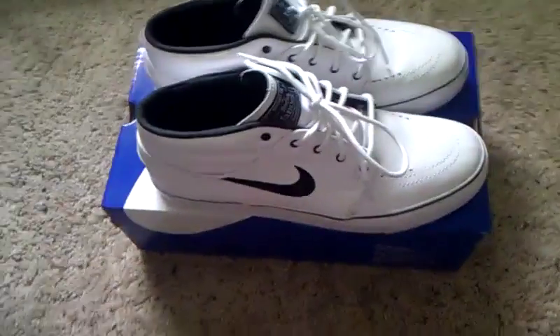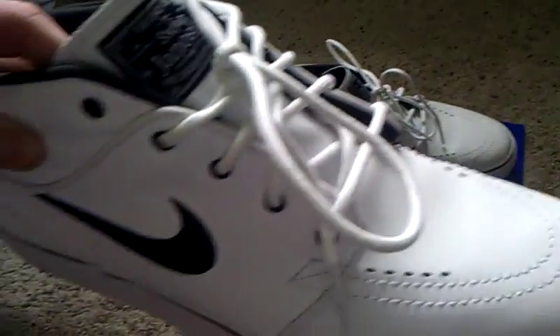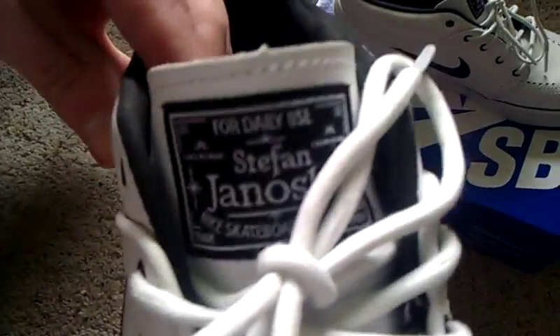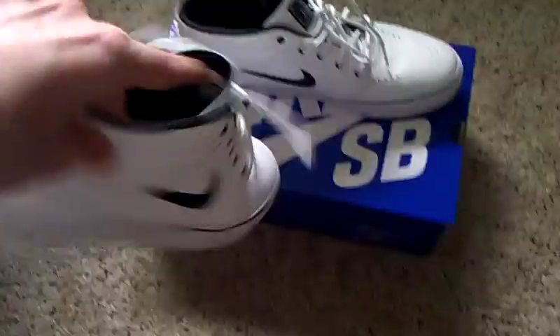Right off the bat you can see they're just completely whited out with black accents on the swoosh and on the Stefan Janoski tag. This is Nike Skateboarding, and you can see that right there at the bottom. Pretty cool.